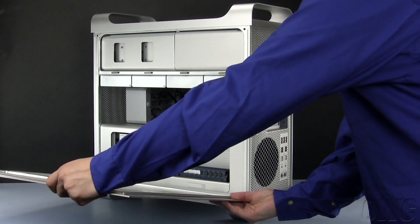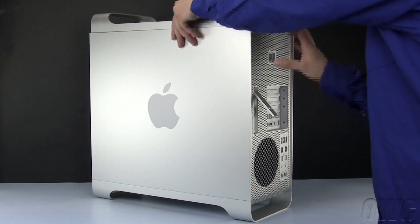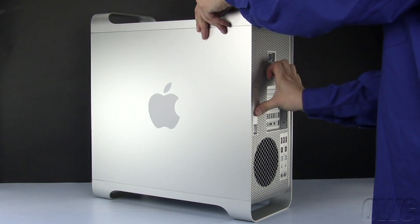You may now replace the side door and close the latch.